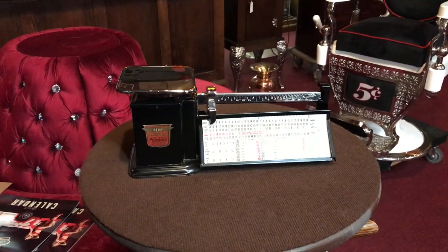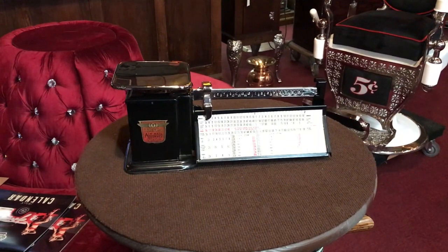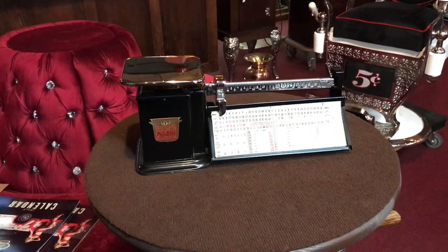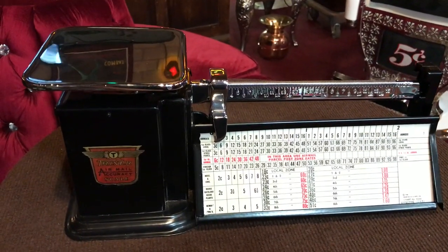Hey everyone, it's Jeff from Manteeks Network. How are you doing today? The item we have here is a 1949 Trinner airmail postage scale. This is what you would have seen in the post office if somebody was going to spend big money on having something airmailed in the 40s, if you will.